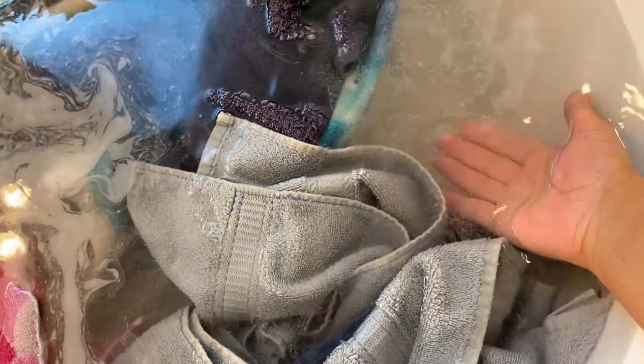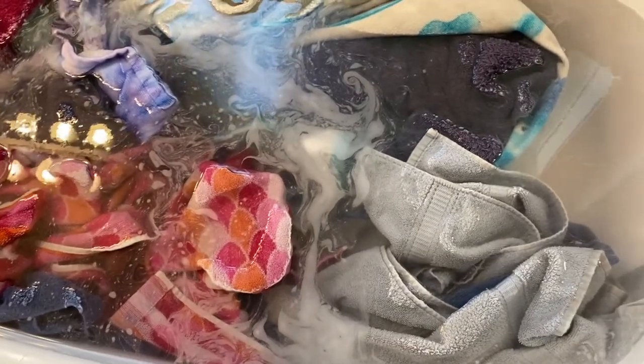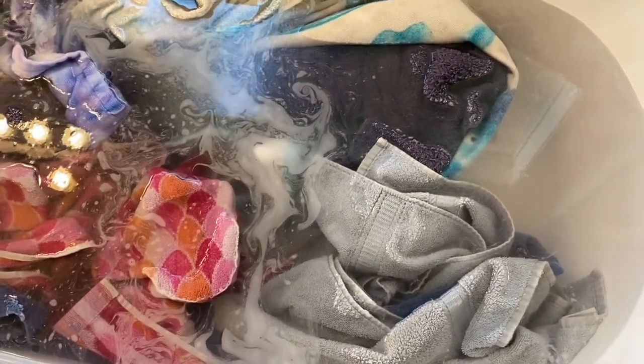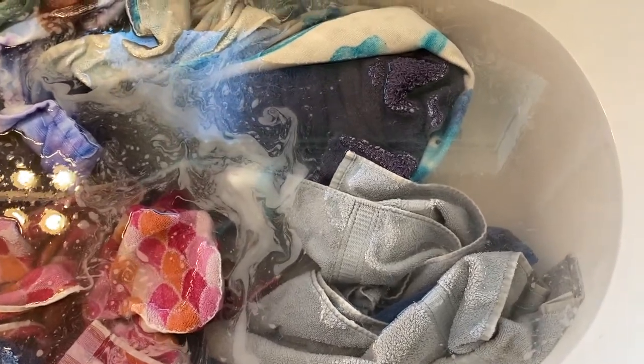I'll give you a close-up of what the water looks like so we can compare. As you can see, the water is a little bit cloudy — you can still pretty much see my hand. The water's pretty hot. We'll gauge it by comparison to see how it looks in two hours and then at four.